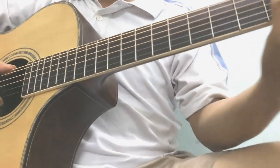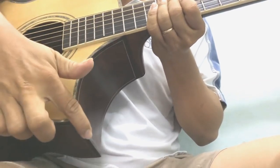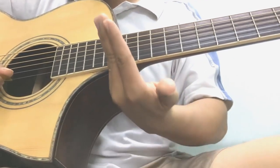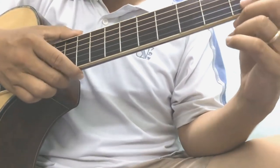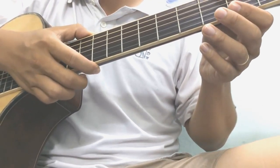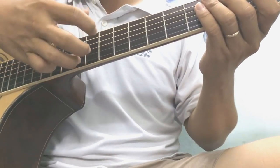Thì cái cây đàn guitar thùng này nó cũng chia ra là có một số cái dạng khác nhau. Ví dụ các bạn thấy là cây đàn mình ở đây nó có cái khuyết vô ngay chỗ này, thông thường các bạn yêu thích cái dạng khuyết này để mình có thể solo và đánh được cái ngăn cao ở đây. Còn một số cây đàn họ liền luôn ngay chỗ này. Cây đàn này là cây đàn acoustic, tức là dùng dây sắt. Các bạn thấy nó thon và nhỏ hơn so với cái cây đàn guitar classic. Guitar classic là guitar cổ điển, thì thường cái dây này gọi là dây nilon, cái tiếng nó ấm hơn, nó trầm hơn.